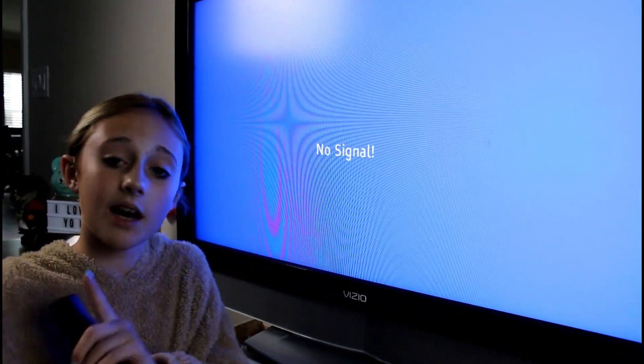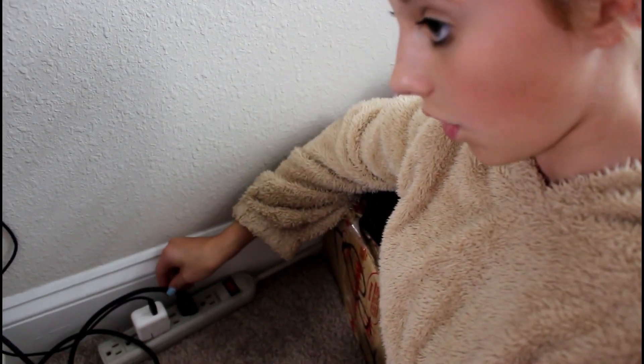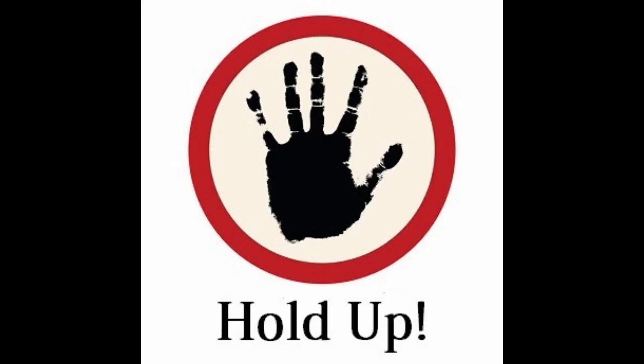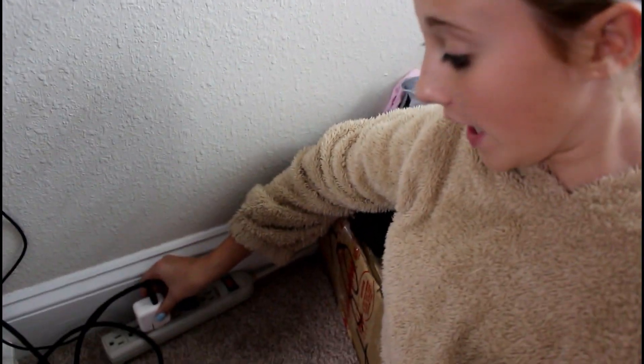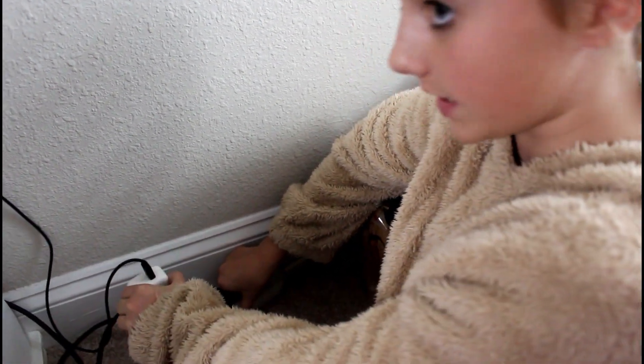So the first thing we're going to have to do is head over to my power strip. At the plug where you plug in all of your stuff, do not unplug the actual fire stick from the back of your TV — unplug where it's being powered. I have it right here, so I'm going to unplug it. You're going to leave it unplugged for about two to three minutes and then we'll come back and be able to start fixing the problem.